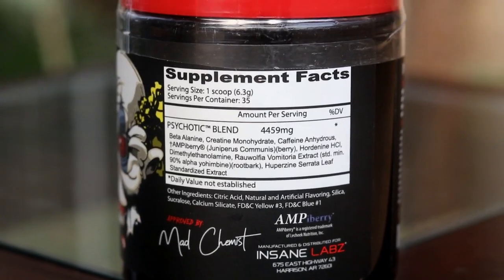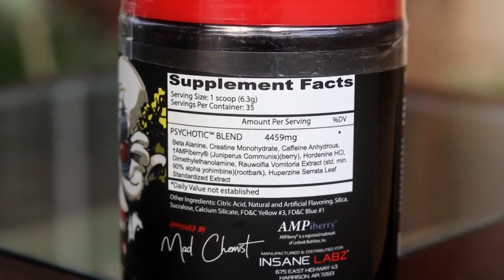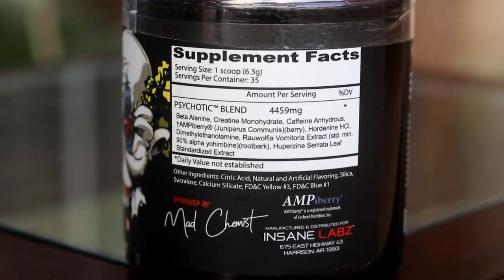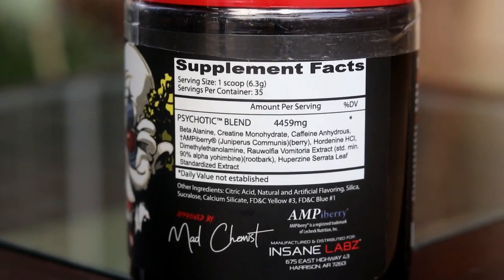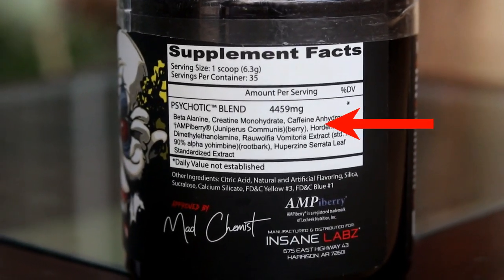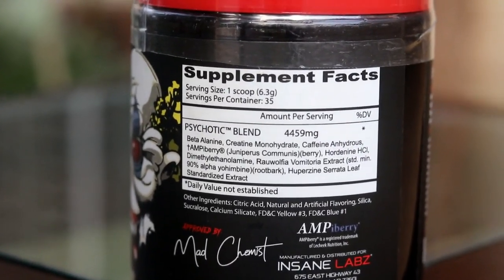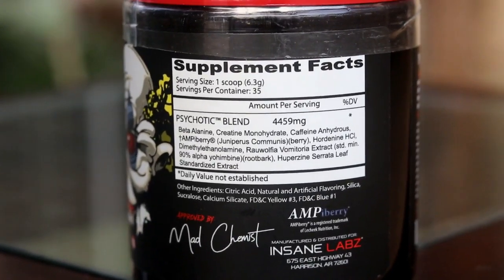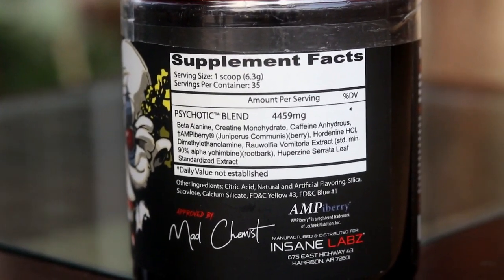So guys, as you can see, Psychotic has not written all of its ingredients — it means they are hidden from us. The total blend amount is 4,459 mg, which is the total quantity in it. Many companies, including Insane Labs, have hidden their individual ingredient amounts.